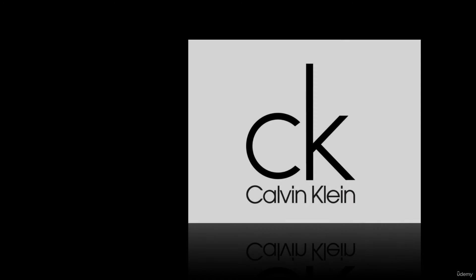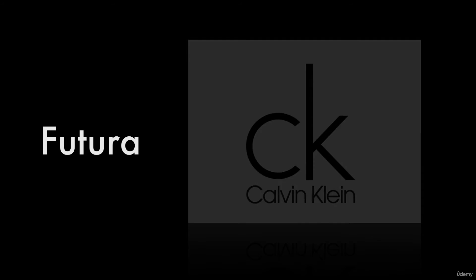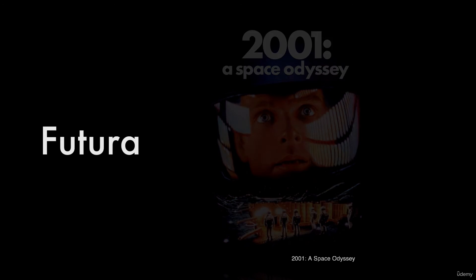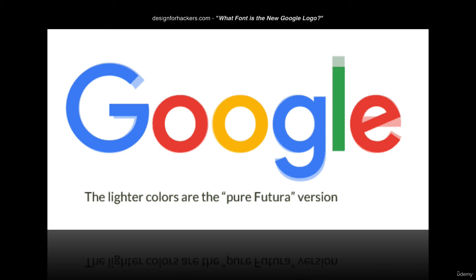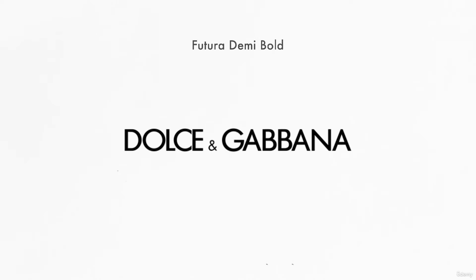Futura is a geometric style of sans serif. They tend to be mathematically precise with perfect round curves and circles. The Google logo is very close to Futura, although they added their own flair, of course. Dolce and Gabbana use Futura Demi Bold as their typeface of choice.